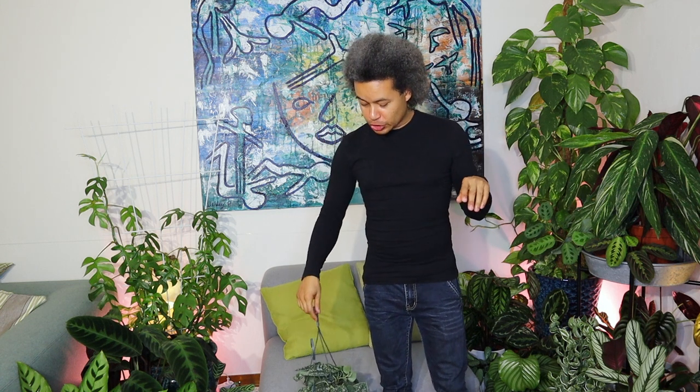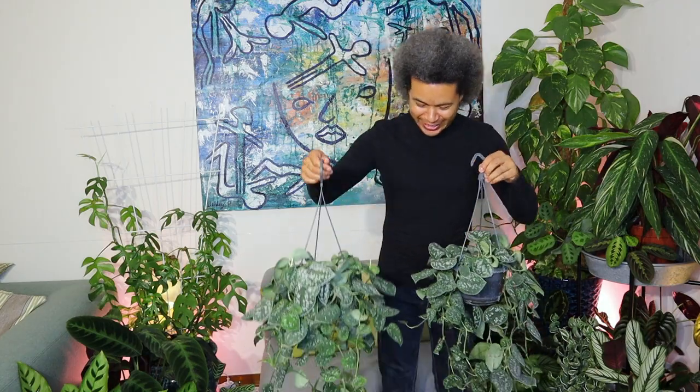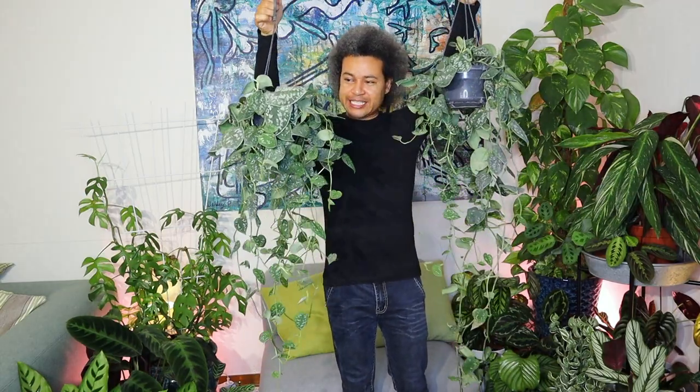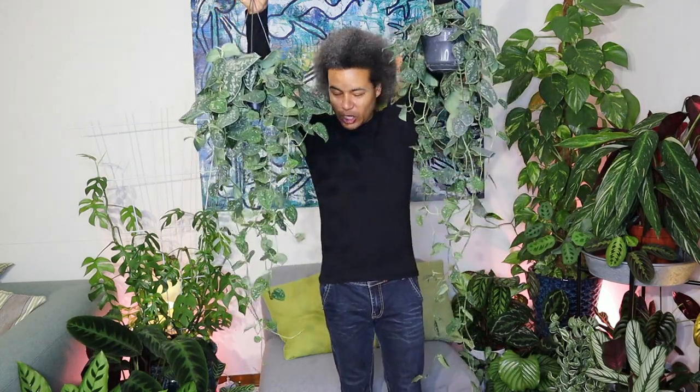These are extra, extra, extra long. These two beautiful plants I'm holding up beside me here like two weights are called Scindapsis pictus agereus, and they are very long.